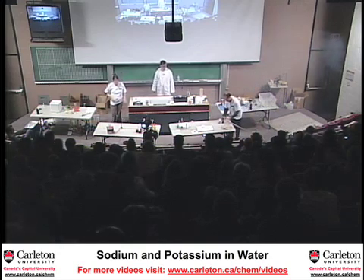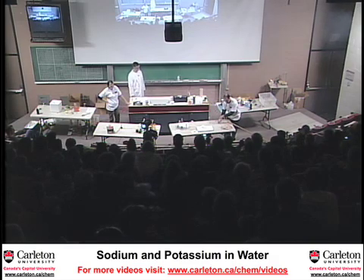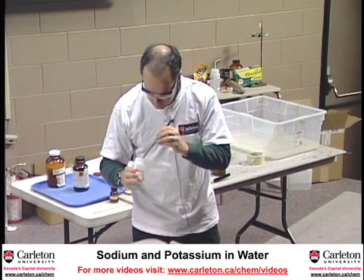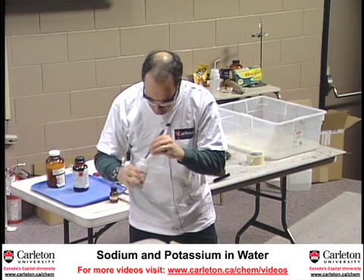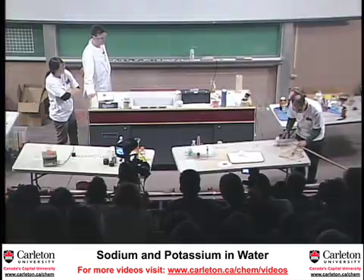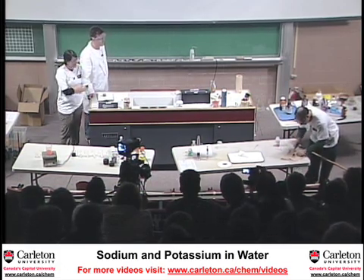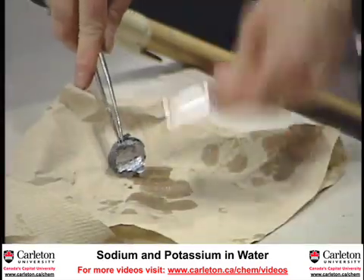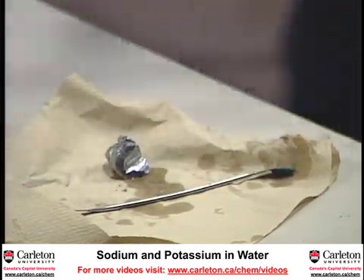Now, would you believe that I don't think of sodium as being very reactive? But I do think of potassium as being reactive. Potassium is the next element down in the periodic table below sodium. I'll take a piece about the same size as the piece of sodium — you can see it's a nice shiny metal. And we'll stab that and drop it into the water.